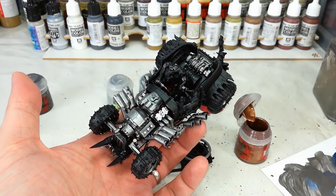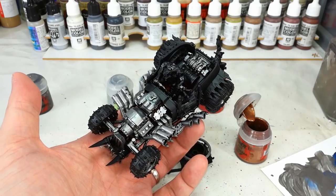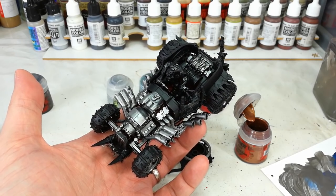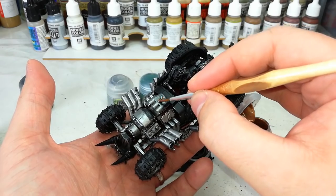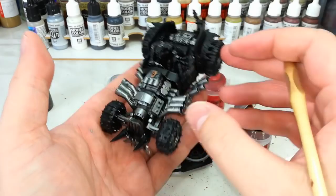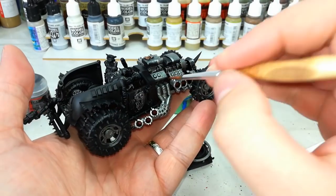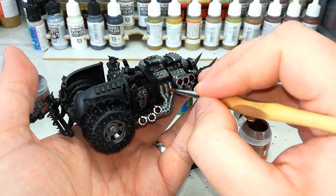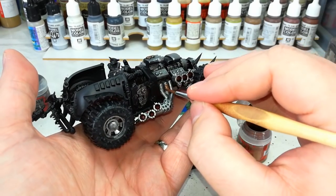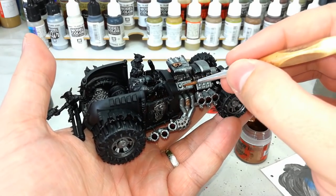Now this looks a right mess, but we're going to tidy up a little as we go and the finished product will look much nicer — trust me. What I've got now is some Balthasar Gold and a slightly smaller brush, and I'm just going to pick out a few areas that I want to be this brassy color. In some areas you'll find these little bolted-on plates, which are prime candidates for this. As much or as little of this as you like, get in and start filling in just a few little bits to make things look a little more interesting.